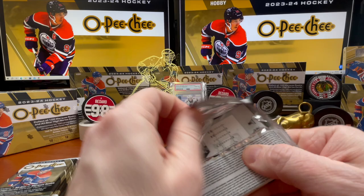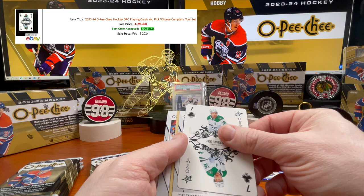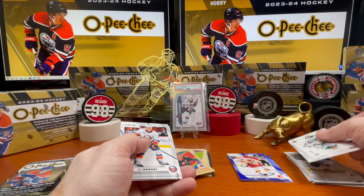Johnny Gaudreau, Nate Schmidt. Eric Johnson — Seven of Clubs is Joel Pavelski. And it seems like every time you see the first insert, the second one is the marquee rookie, so: Joel Eriksson Ek there and Brady Tkachuk. Bo Horvat.